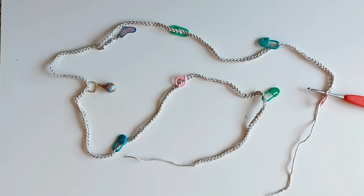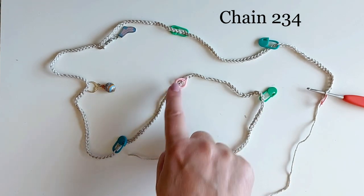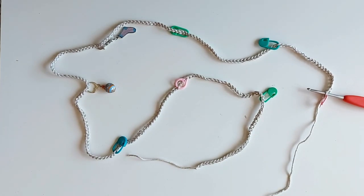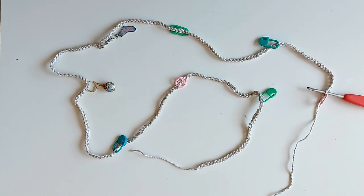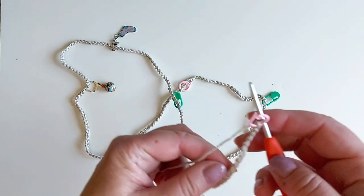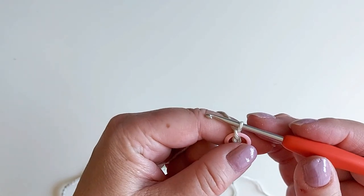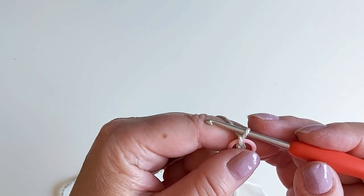We start by chaining 234 stitches and I always mark every 30th stitch so I don't need to count each stitch many times to make sure I have the right number. Now it's important that this chain is not the length that the final garment will be because the stitch we are using contracts it. I make allowances for small changes in size, so I've marked stitch 234 and I'll chain about 30 more just in case — we will then undo those at the end if we don't need them.